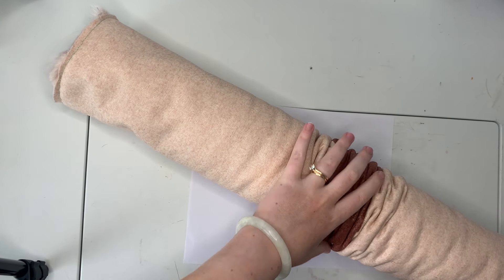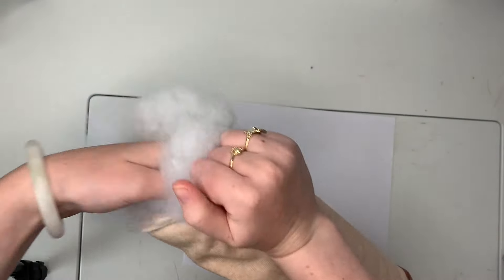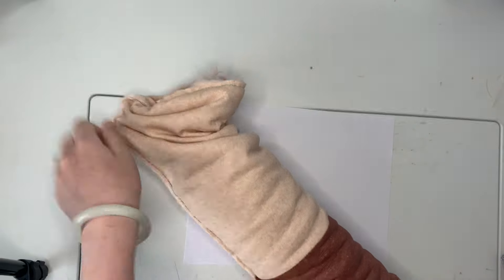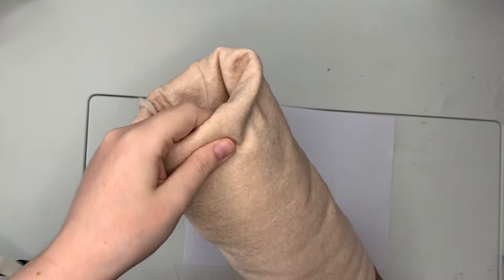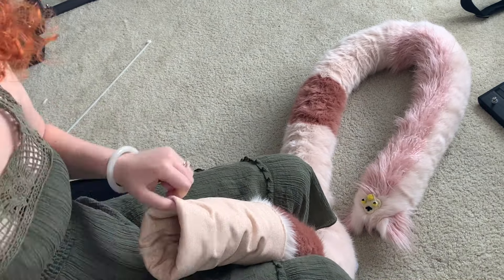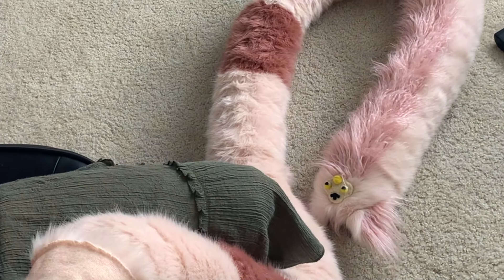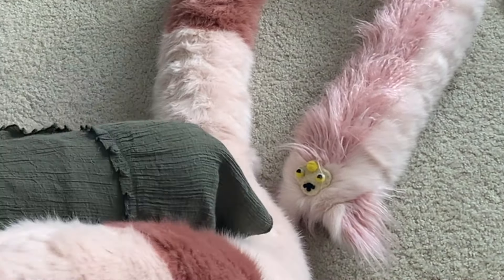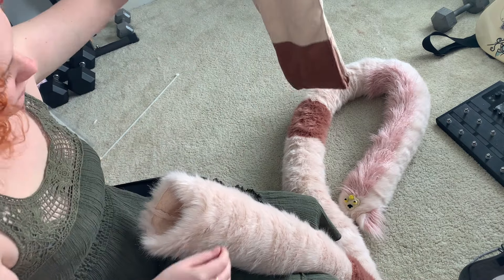Once everything was ready, I carefully fed it through the machine with a straight stitch and the next segment of the body was attached. Because of the excessive length I hoped to achieve, I decided filling up the Furby with polyfill would be easiest done while I was lengthening — so I would attach a segment, fill it up, attach another segment, fill that up, etc. The longer this Furby got, the more tedious this process became. I think the full 13 feet took probably about 4 or 5 pounds of polyfill, and the Furby you see on screen is not even the full length — I still needed to add another 3-foot section.